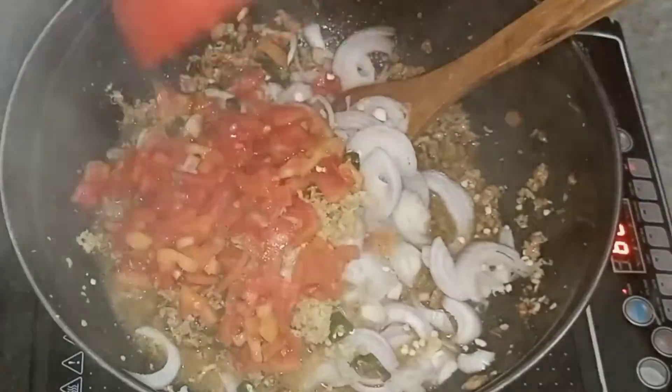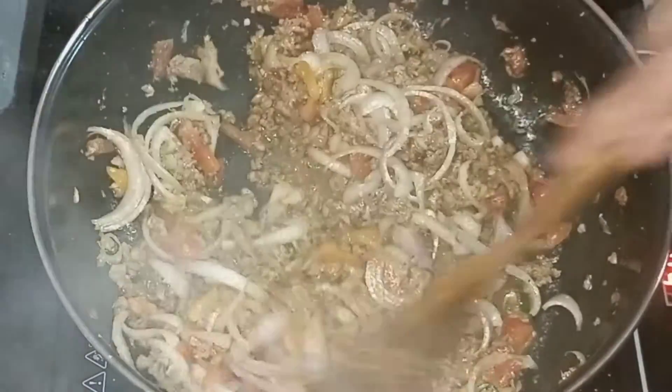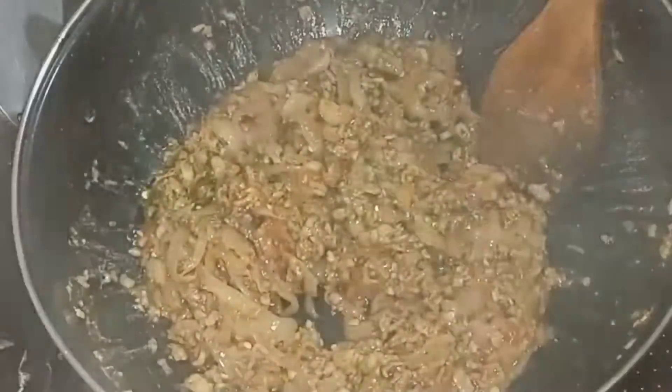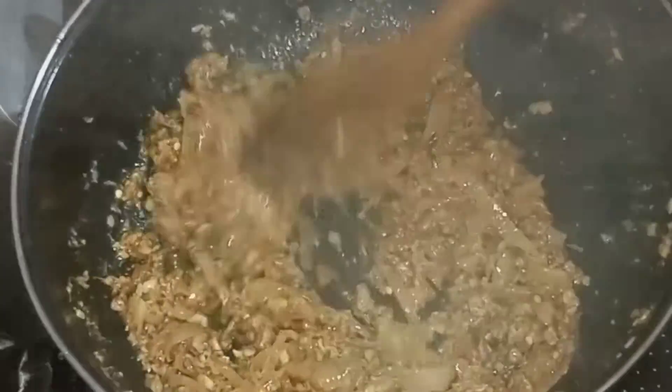Then I will add tomatoes and cook it. My voice is like this because of a cold but that's okay — and then I will cook it through.